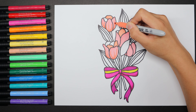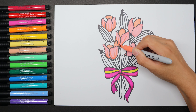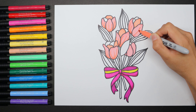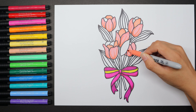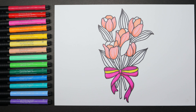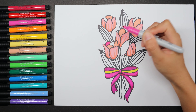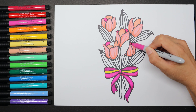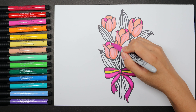Slow down, take your time. Don't forget the small one. You can use dark pink or red to cover the rest of the petals. Well done — we finished our flowers!